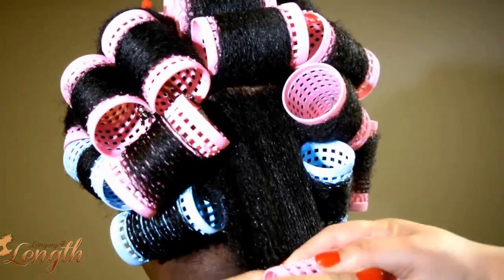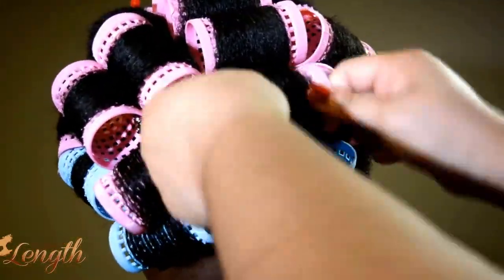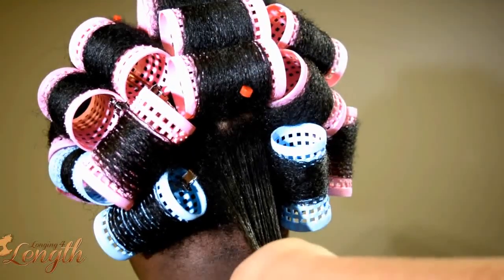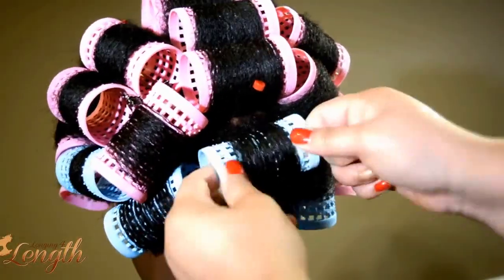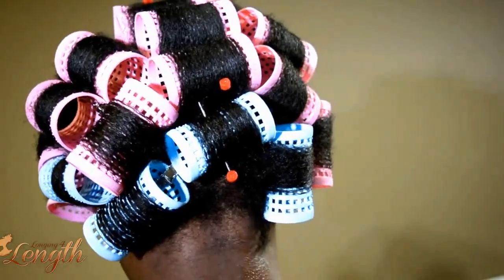I go all the way to the end and make sure that I'm putting a lot of tension. You'll notice that I'm placing the roller on top of the hair — that's just so that I can get the roots a little bit smoother, since we are roller setting completely natural hair, as you saw in the beginning. Then I use straight pins mainly to hold the rollers in place.